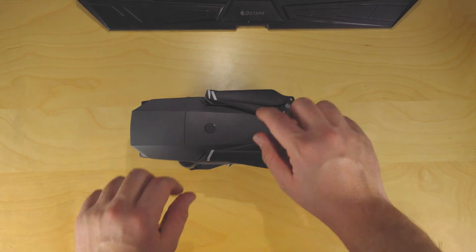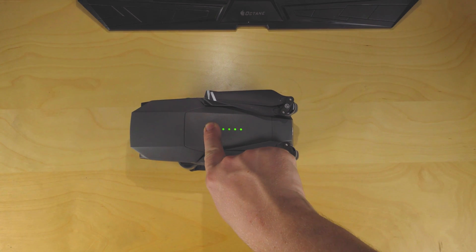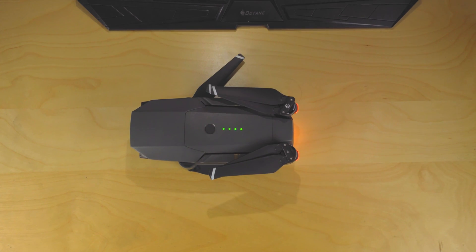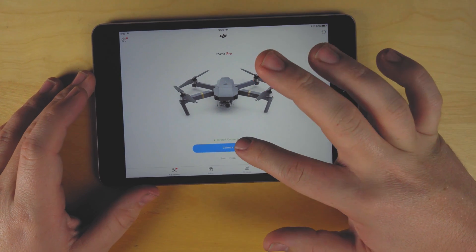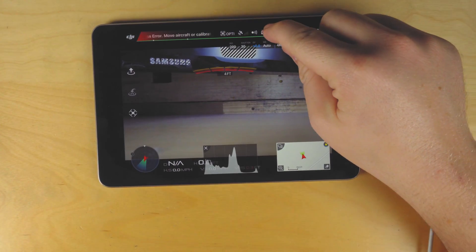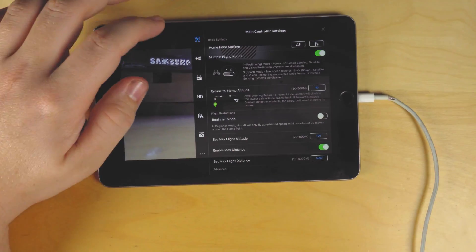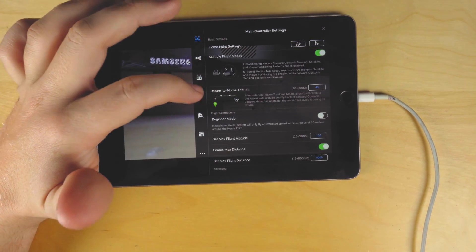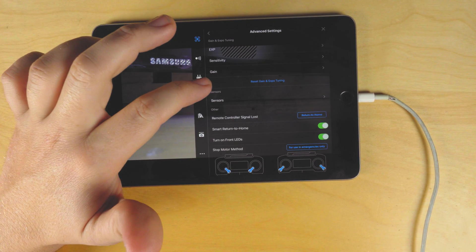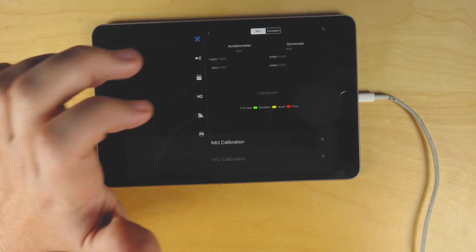Next, you're going to want to turn on both your remote and the Mavic. The props will move for just a second — that is okay. Now you're going to want to open up the DJI app. Click on the remote in the upper right-hand corner and tap on the little drone. Then scroll down to the bottom where you see advanced settings, click on sensors, and calibrate IMU.